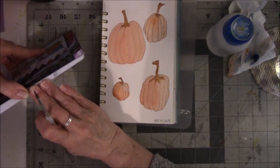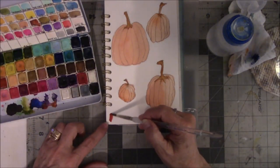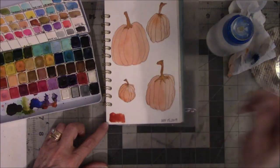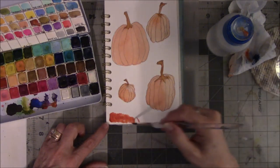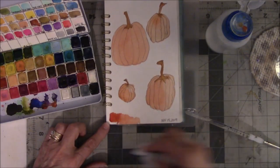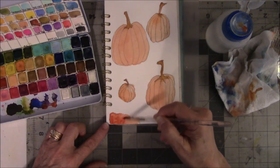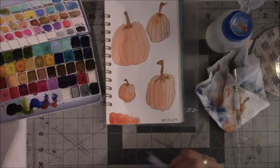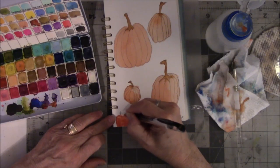Before I forget — the paint's still wet — I want to do a color swatch so I can remember what I used. Number 32 from Prima — that's it, it's already done.